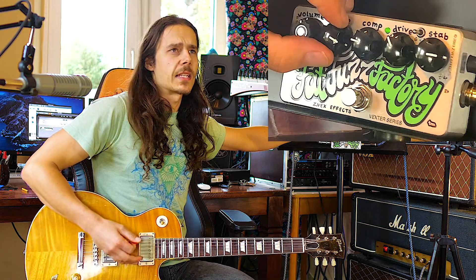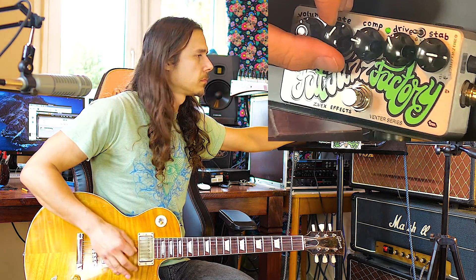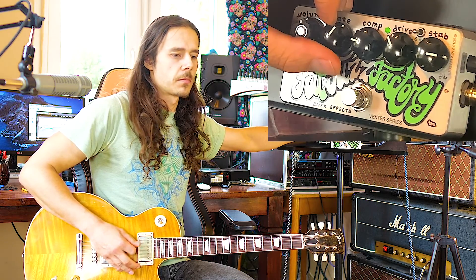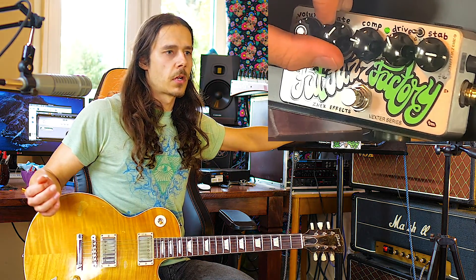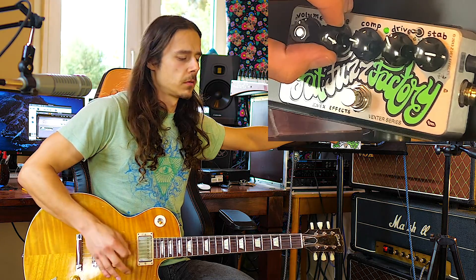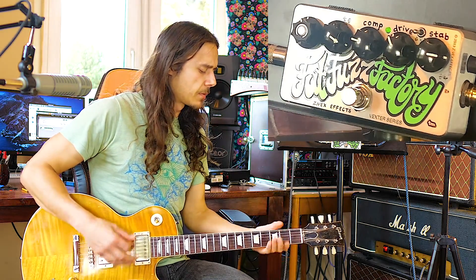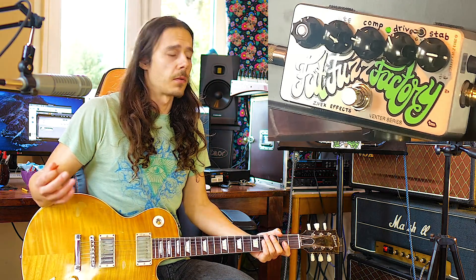Next thing is the gate. The way I use the gate is — right now I have all this noise. When I'm not playing, you can hear that hissing, all that crap. You just cut it away. So that's not too hard to understand either.